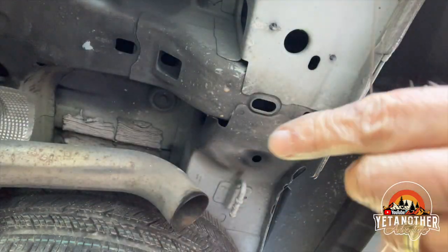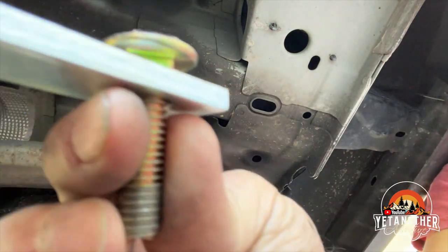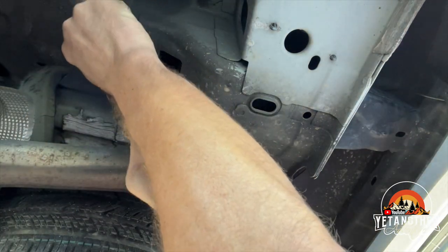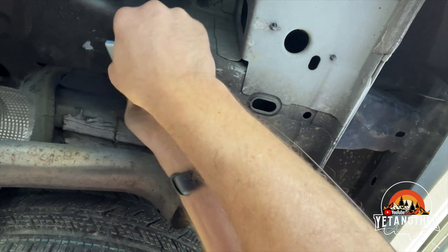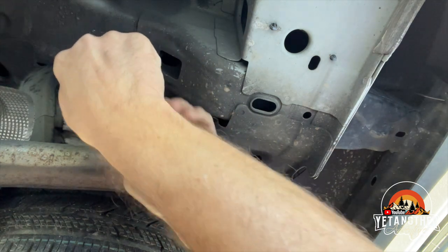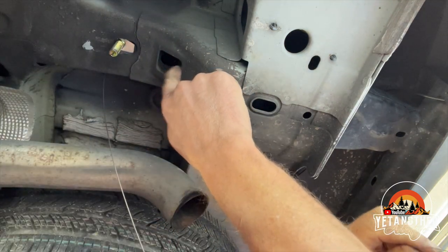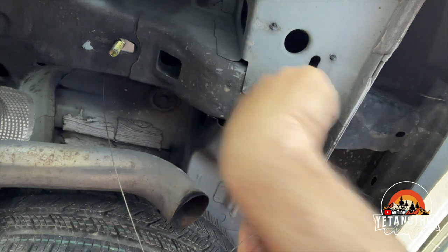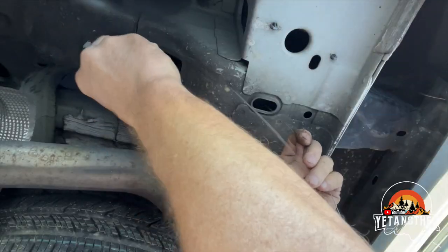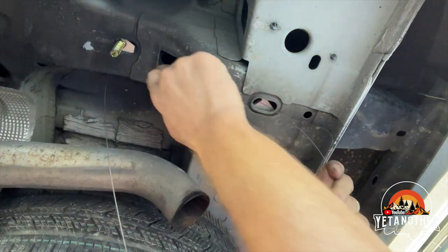Go ahead and put the spacer in there so it should look like this, then put the bolt through. There we go. It's almost like a square opening and we're going to go in this direction, so the washer goes first. There we go, and here comes the bolt. Whoever invented this little guide was a genius.